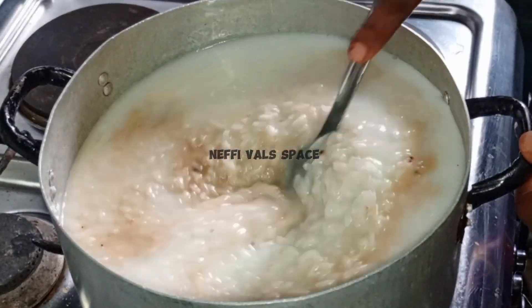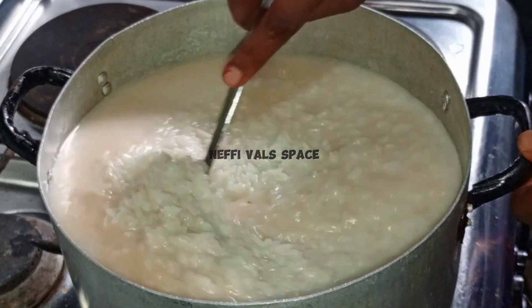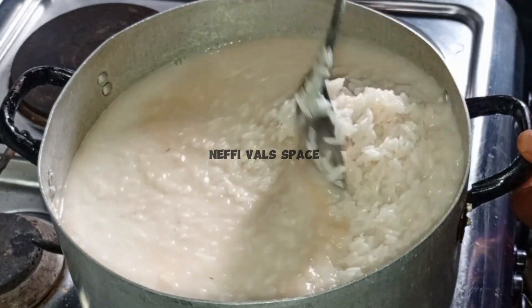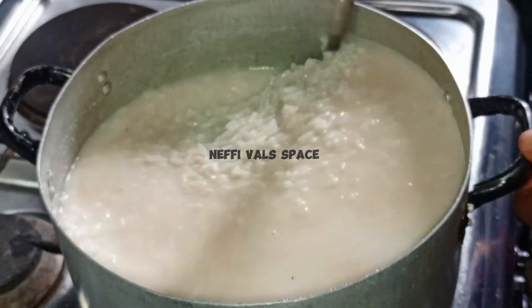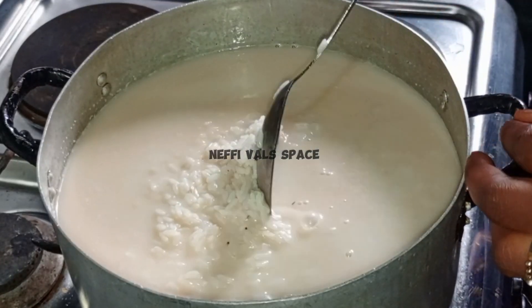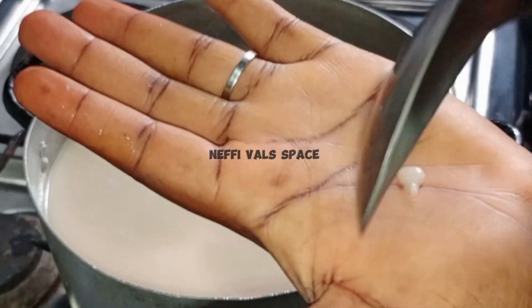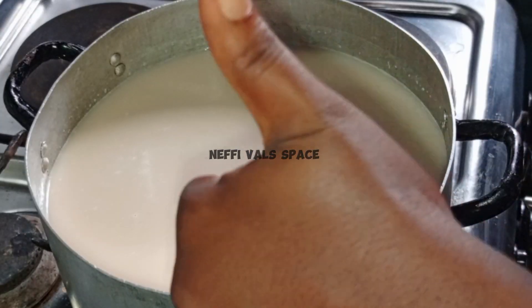Basically, these are just the four things I'm going to use to boil this coconut rice. This is the way we do it in Delta State — not this modern one where they put all these veggies and the rest. This is how we make our coconut rice, and it will be tasting so creamy and yummy.